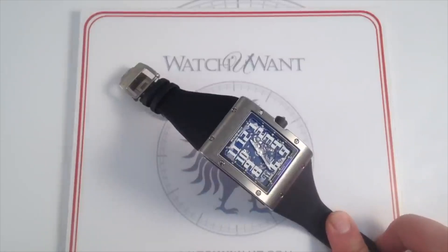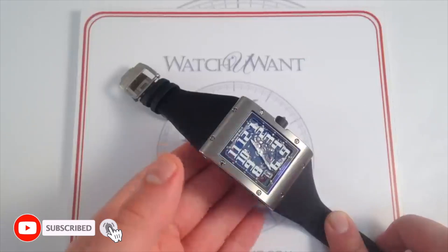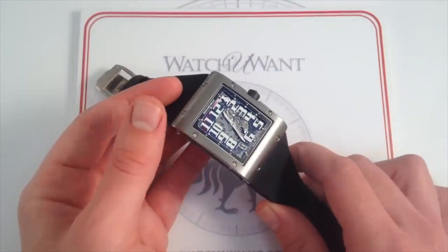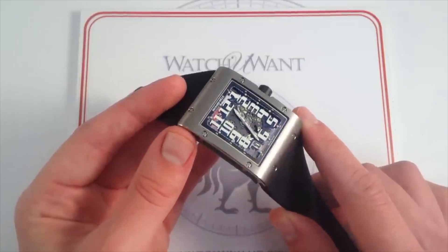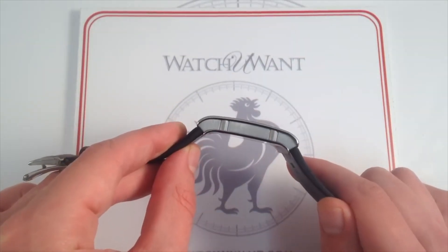Richard Mille has become one of the best and most desirable watch brands out there. They have some unique pieces which we all know about, but they also have some relatively cheap pieces compared to what you usually see online. Today let's find out the top 7 Richard Mille watches that you're potentially able to purchase at not such a crazy cost.